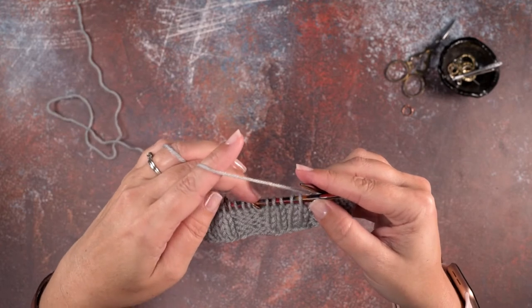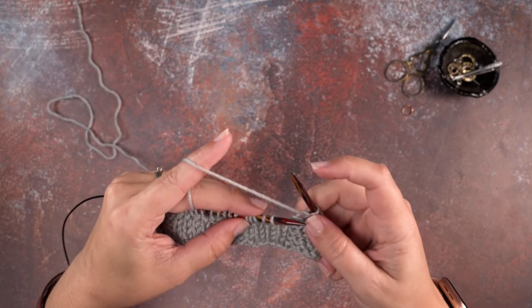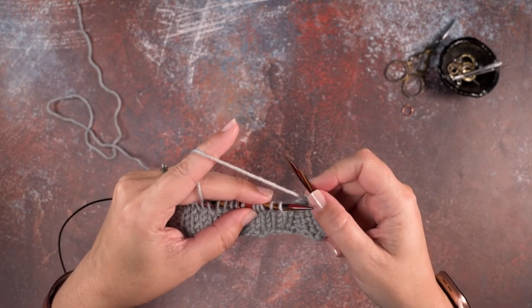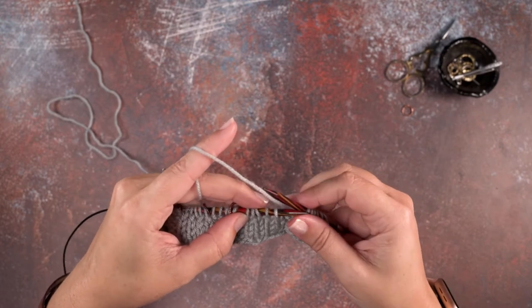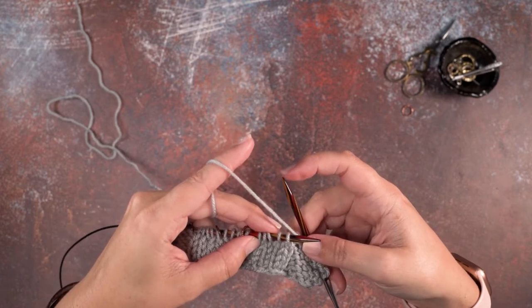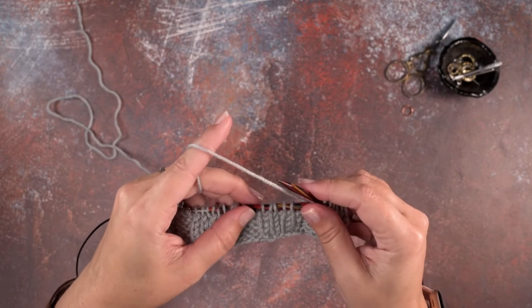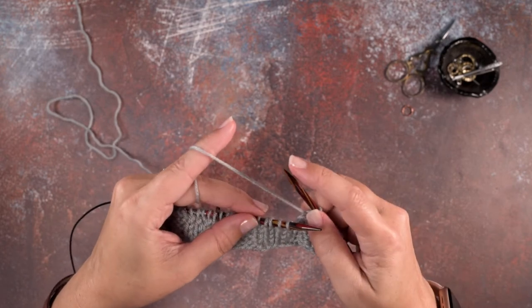These first two stitches will be crossing over the left side of the last three. To do that we're going to use our right hand needle tip instead of a cable needle. I would suggest using pretty sharp tips on your working needles when working cables without a cable needle.